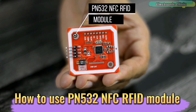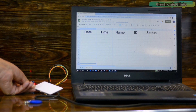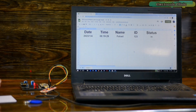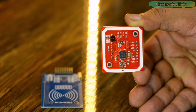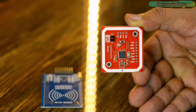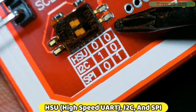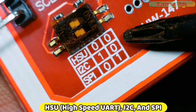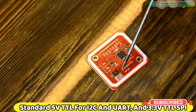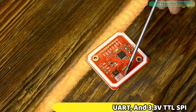I have already made several beginner, intermediate, and advanced level projects on the PN532 NFC RFID module. The PN532 is so far the best RFID module because it supports different interfaces: HSU high-speed UART, I2C, and SPI. I have already explained how to use all these interfaces in a getting started video.